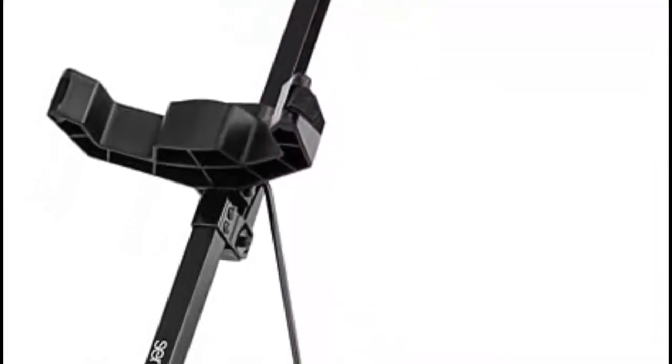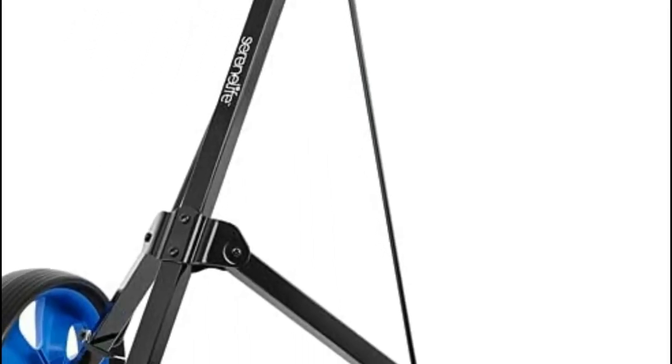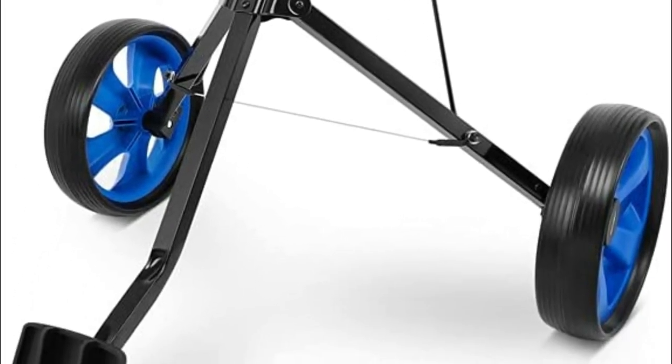It also assists in moving the cart effortlessly. The push-pull golf cart bag stroller has a compact design that can be folded and is easy to fold and unfold in minutes for easy storage and transportation.